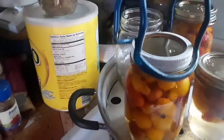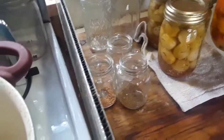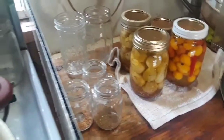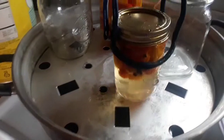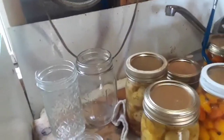They're done and the 10-minute wait is up, so I'm ready to put them over on the towel. Very pretty. Wait for them to cool. That one is a little short on the product, but it'll be just fine — it made up the difference in garlic.